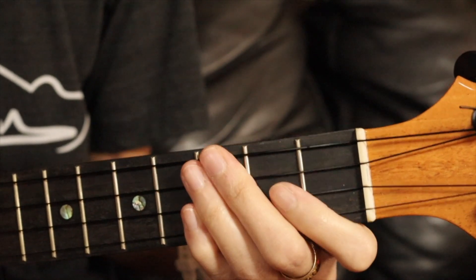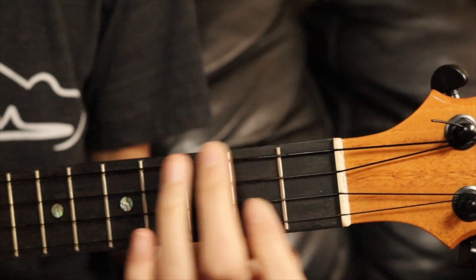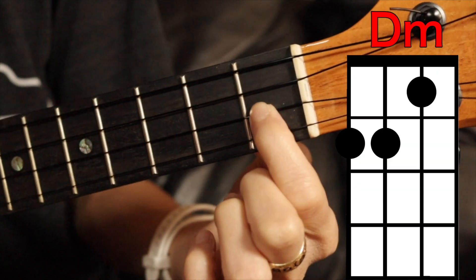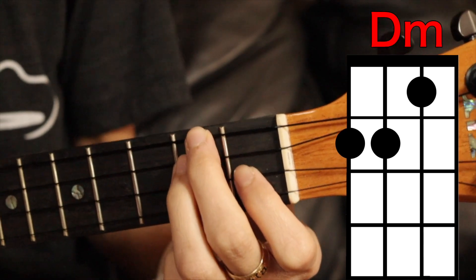That should sound like that for the intro. Then the verse is the same thing: G minor, F, C minor. But when we get to the chorus, we're going to play D minor, which is covering...